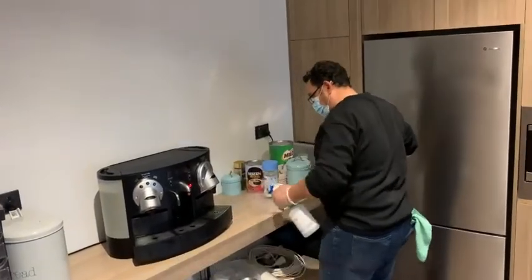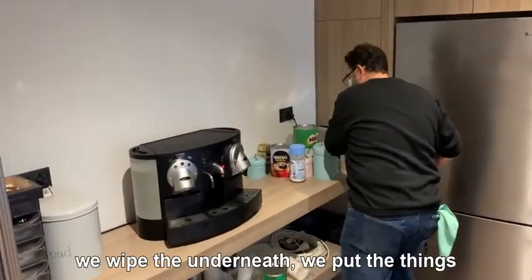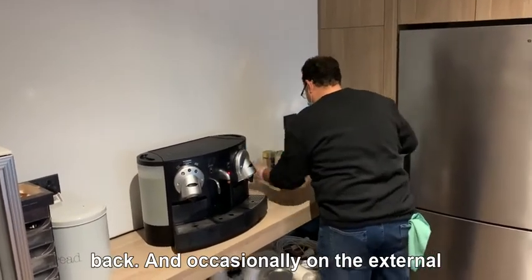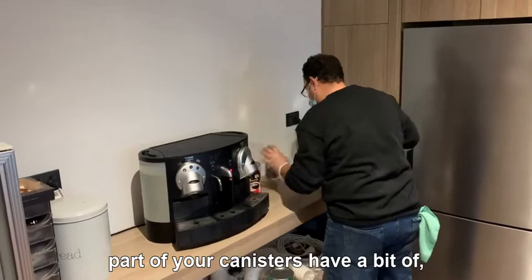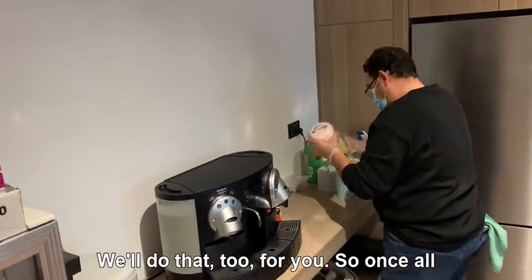We remove all these things and give the surface a good wipe so that we remove all the crumbs. Once we wipe underneath, we put the things back, and occasionally the external part of your canisters needs to be wiped a little bit — we'll do that too for you.